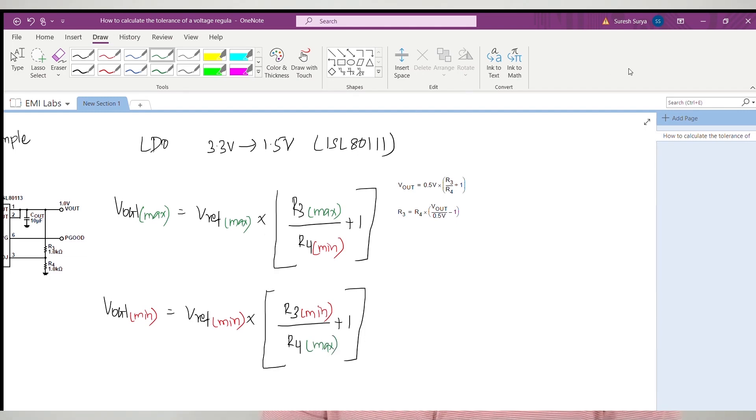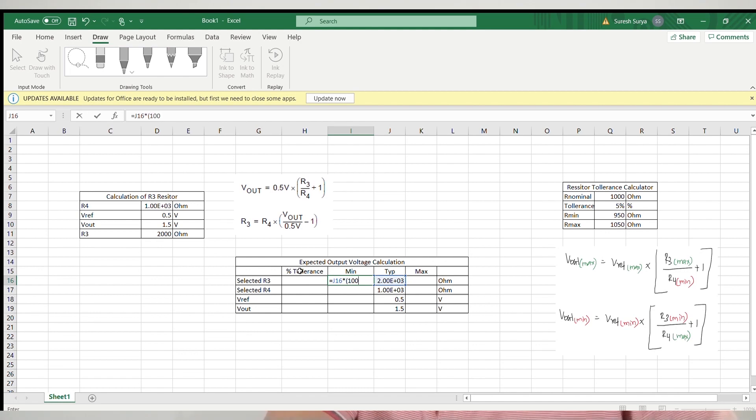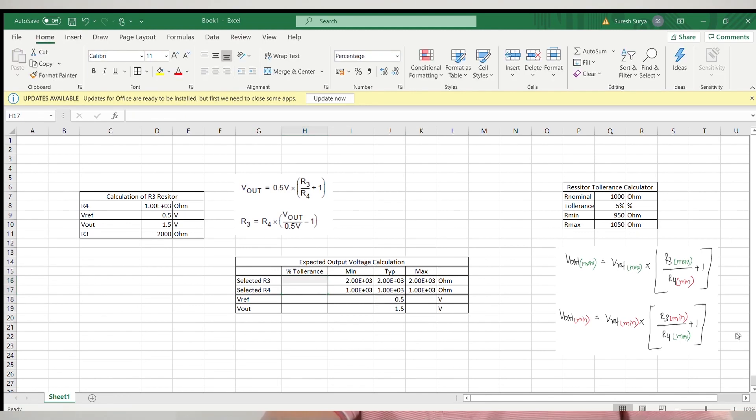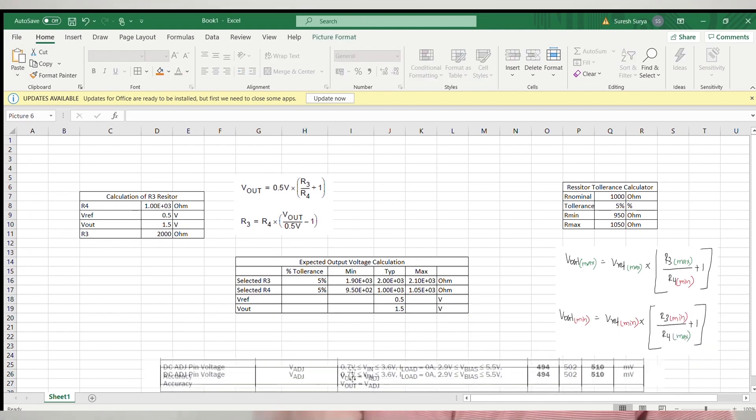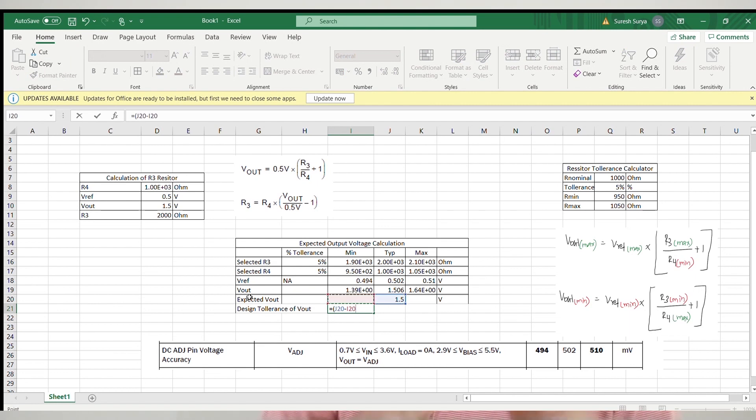Let us substitute this formula into the Excel sheet to find the minimum and maximum output voltage of this regulator. We can add columns for calculating the minimum and maximum values of the internal reference voltage and the feedback resistors, then use the derived formula to calculate minimum and maximum output voltage. Our output voltage can be anywhere between 1.39V and 1.64V. In terms of percentage, this design can have a tolerance of minus 7% to plus 9% from its nominal 1.5V.